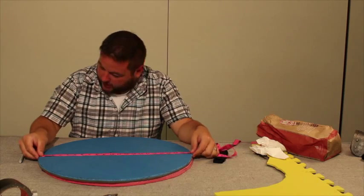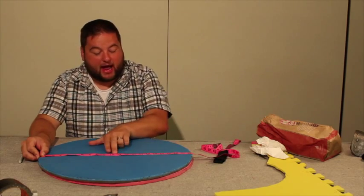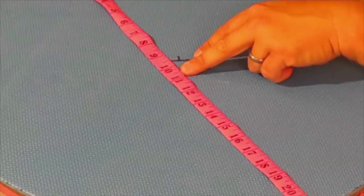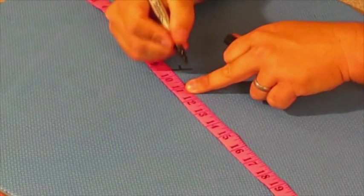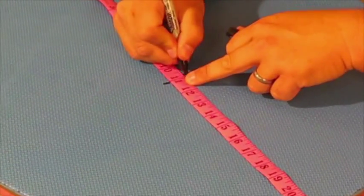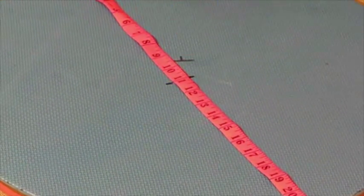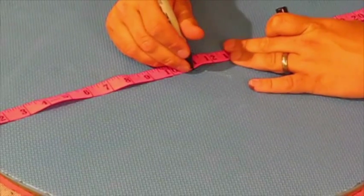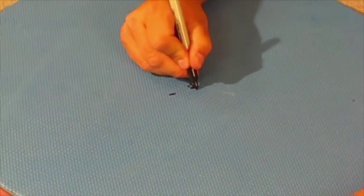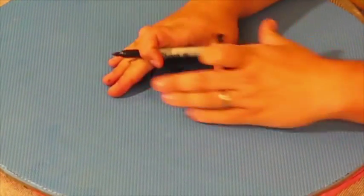After cutting, find the middle again because you lose a little size — we started at 22 inches and are now at about 21 and a half, so the midpoint is about ten and three quarters. Your handle should always be offset from center, slightly to the lower side, so that when the shield is hit it goes down rather than throwing you off balance. Mark this offset center point on both mats.